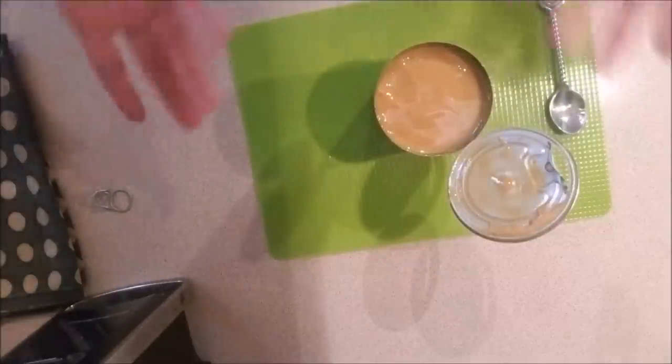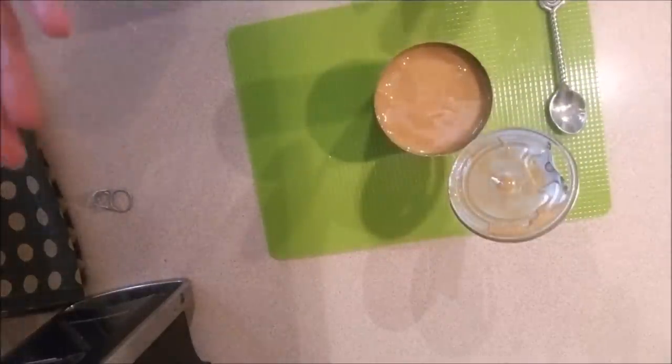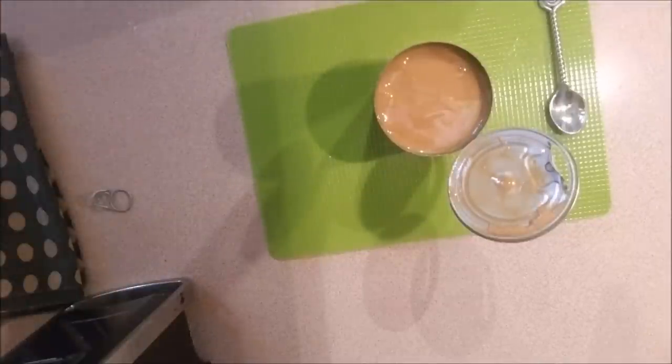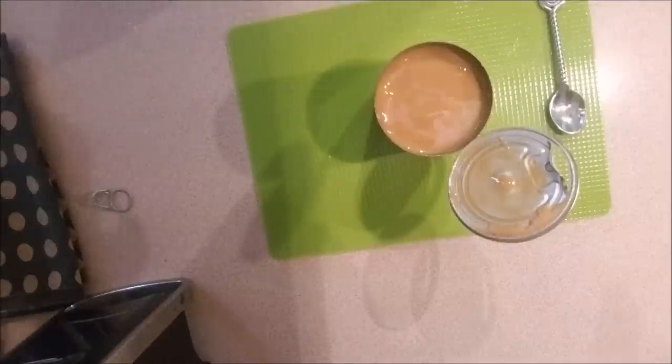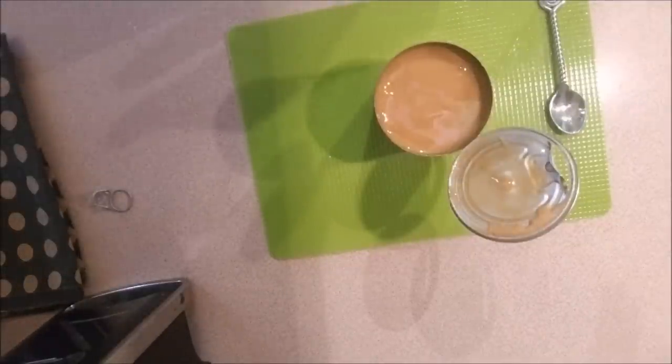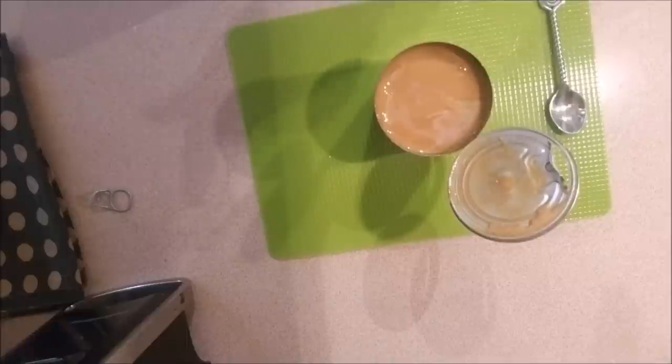There you have it — one-ingredient homemade caramel in a can. Thank you for watching everybody. I hope you give it a try. Please let me know in the comments if you want to try this, and until next time, see you again soon back in the studio.